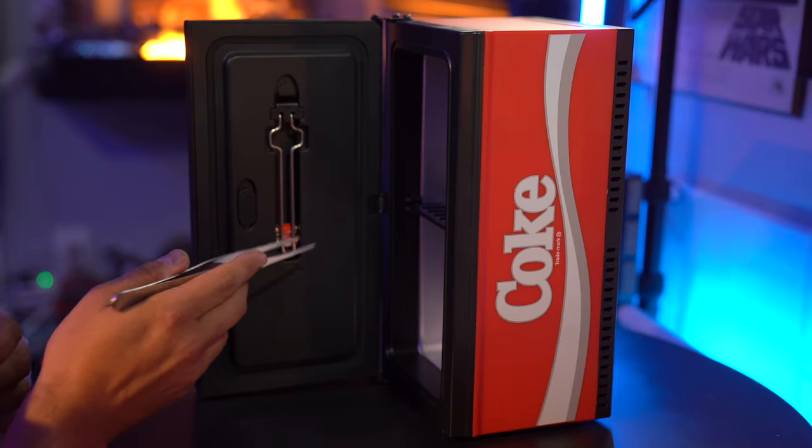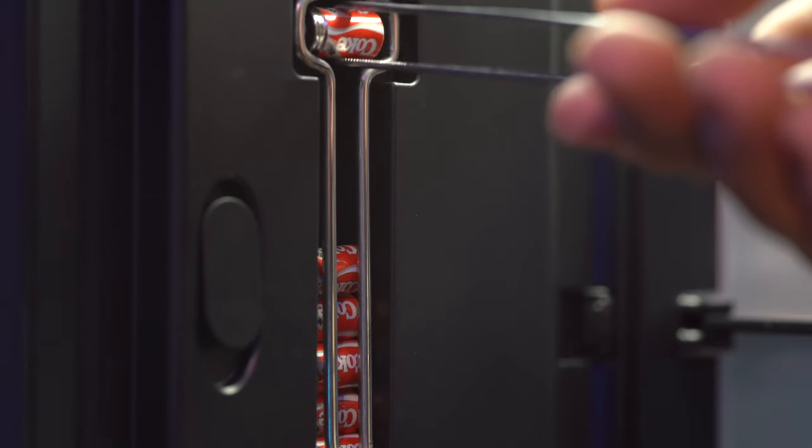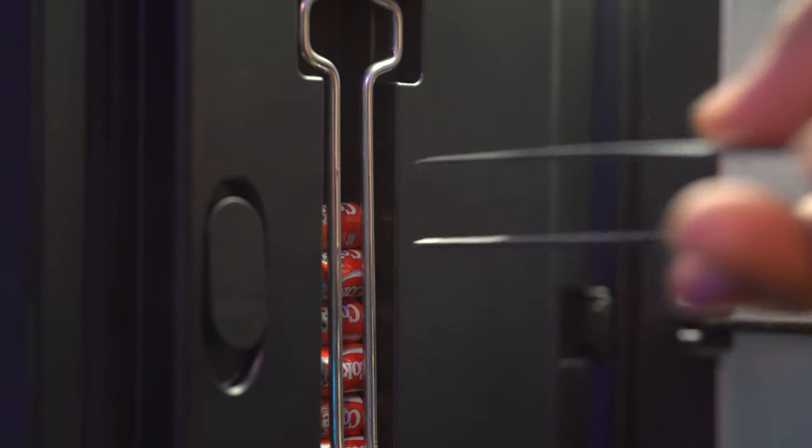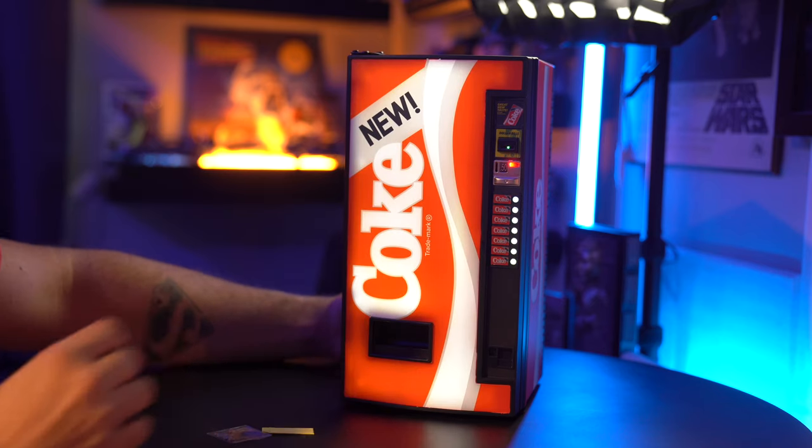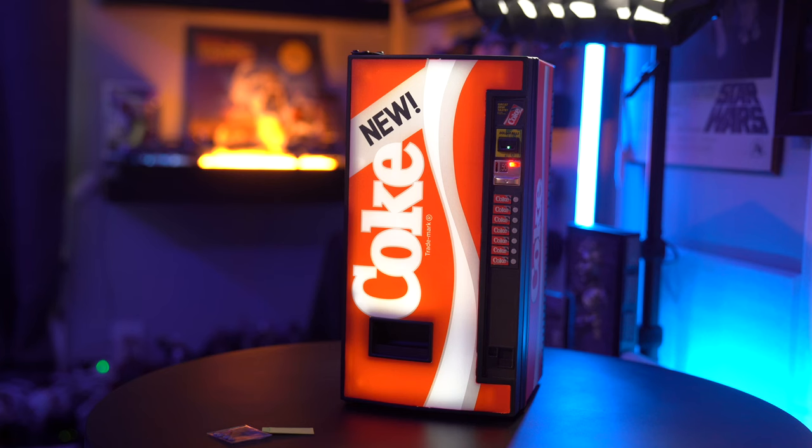Getting the Coke cans in here is super easy. You grab these tweezers — I'm so glad they included these — just pop it in and get it down. Alright, here we go. I'm going to flip this on to vend and check this out.